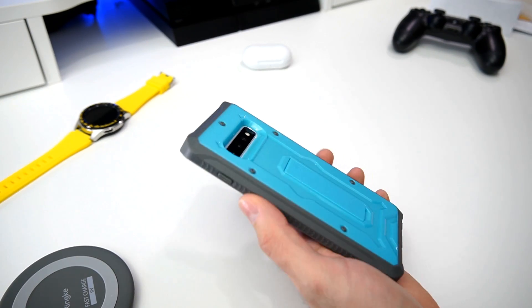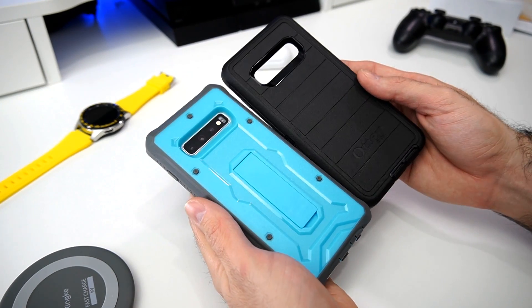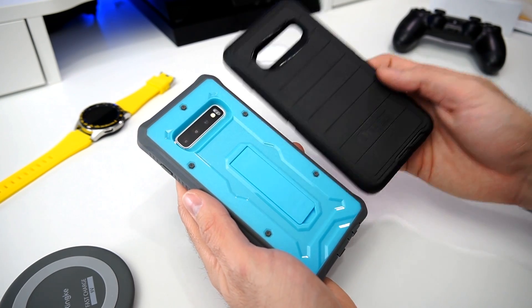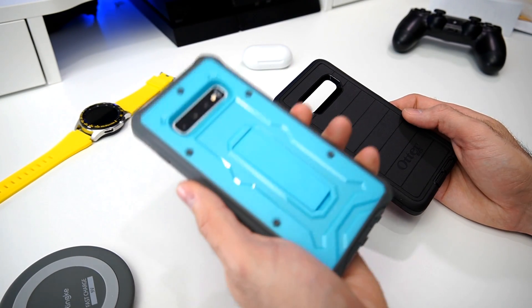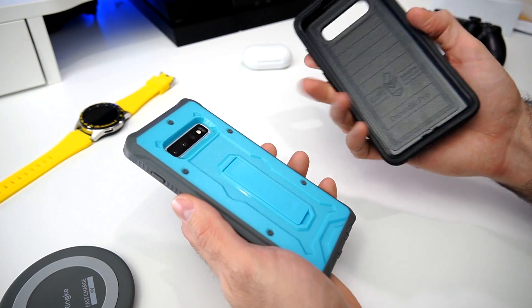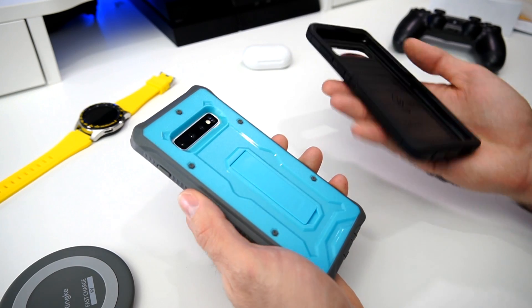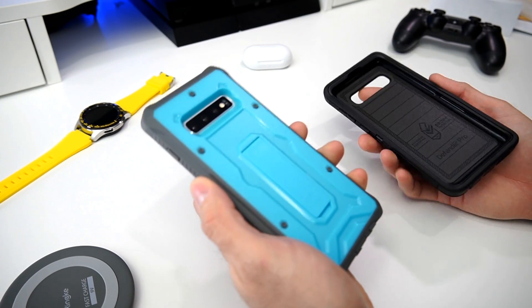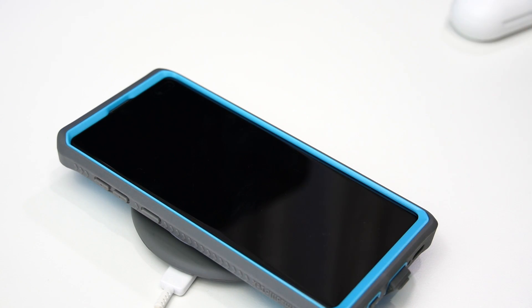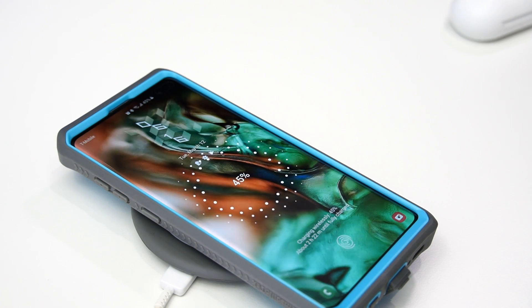It's not going to be super thick compared to the OtterBox — I have one here for reference. If you're looking for something similar to the OtterBox but don't want to pay fifty or sixty dollars, this is a great budget case. It may not be quite as premium in terms of materials, but it's going to offer you very similar protection.